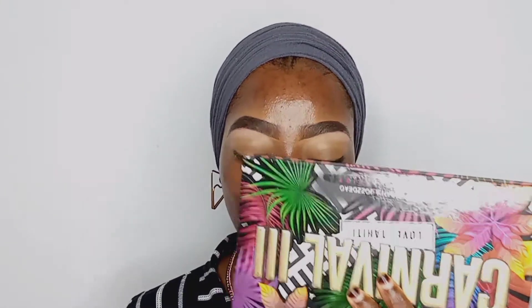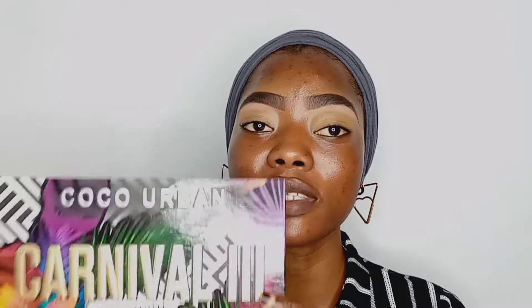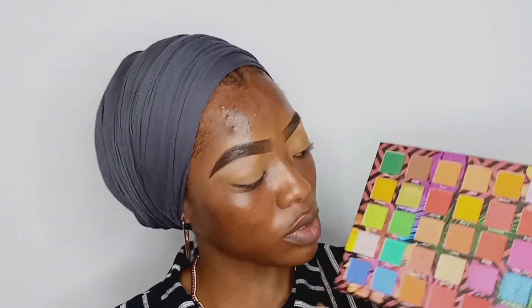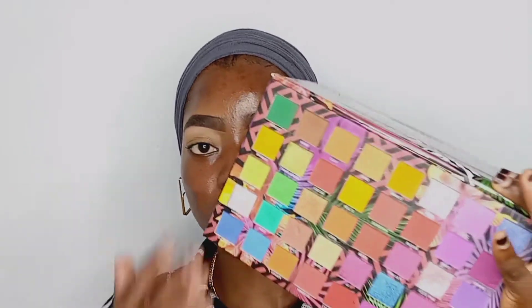For today's look I'm going to be using this eyeshadow palette — the Coco Urban Carnival palette. Today's look is going to be a bit similar to the first tutorial but we are going to switch things up a little bit. I'm going to use this green eyeshadow as my transition shade, this as my crease shade, we'll add a little bit of black to darken it, and this will be our lid shade. Today we are doing a halo eye makeup look.